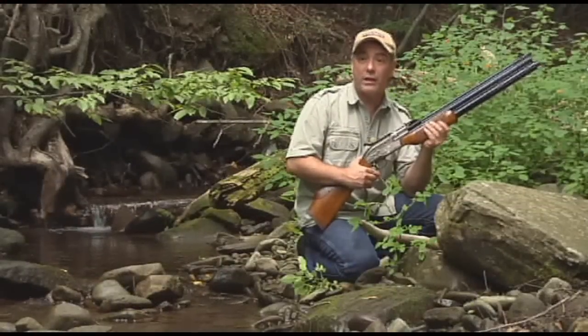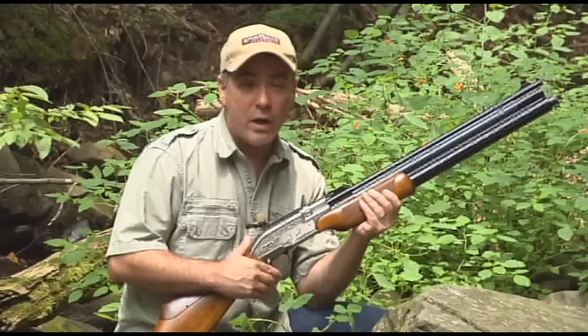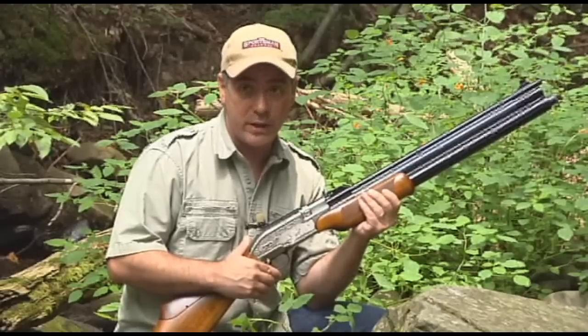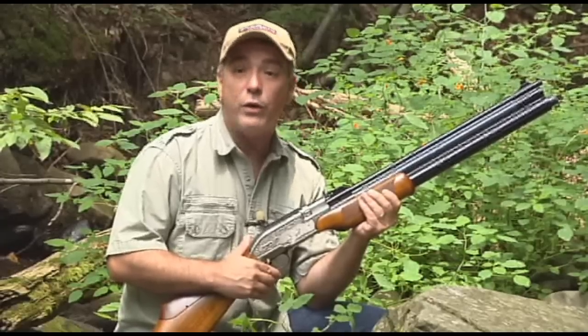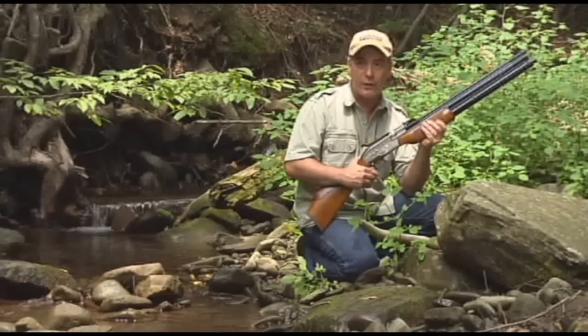Please remember folks, air guns are not toys. Even the smallest calibers can cause serious injury if not used properly, and you should never under any circumstance point an air gun at a person. Parents, if you teach your children to shoot responsibly, they will have a lifetime of air gun enjoyment.